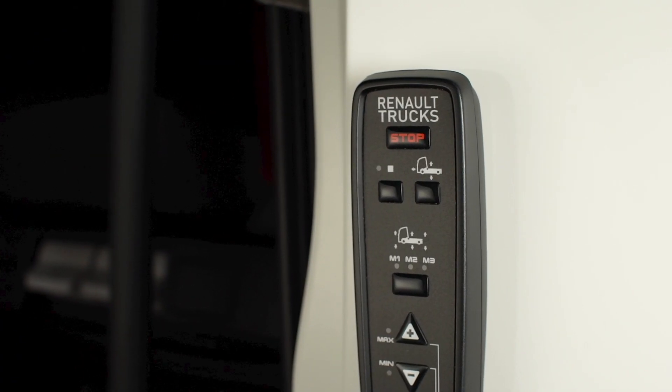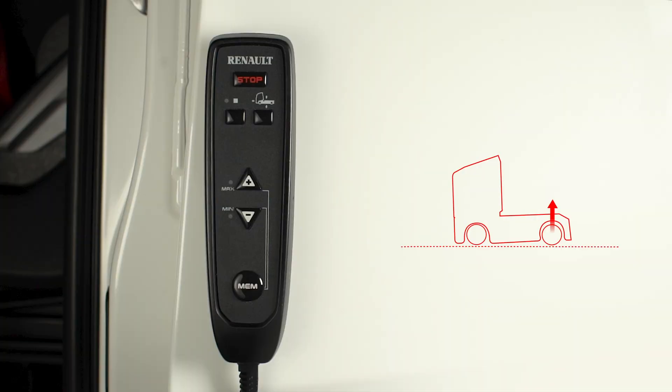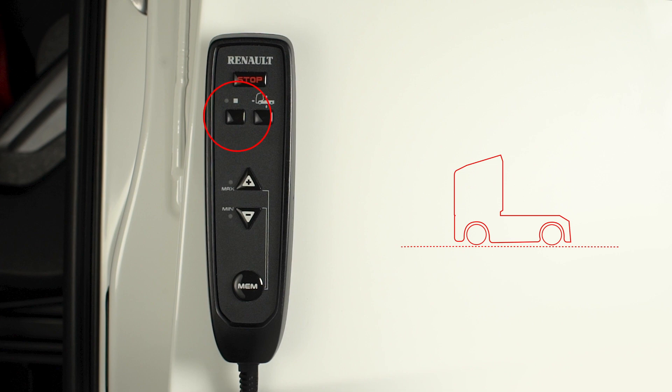And finally, use the stop button to stop all movement. Suspension adjustment can still be active even with the ignition off. Simply activate the standby control after modifying the height. This function lets you save battery power and close your vehicle.